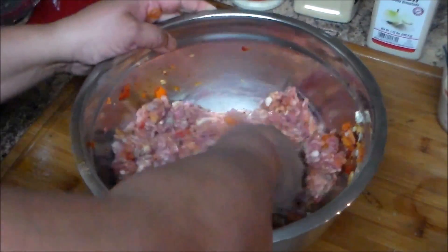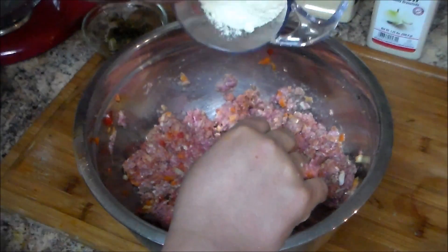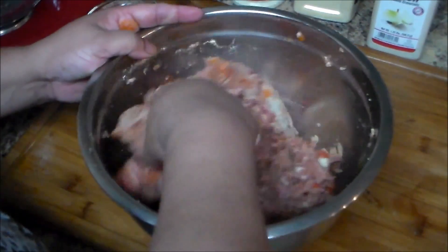And half a cup of milk — I'm using one percent because that's what I have. Make sure you combine everything. Now I'm going to add one cup of breadcrumbs, which is cracker crumbs.